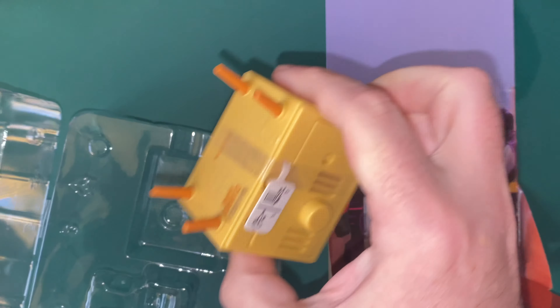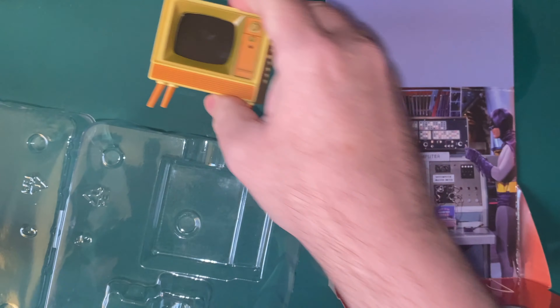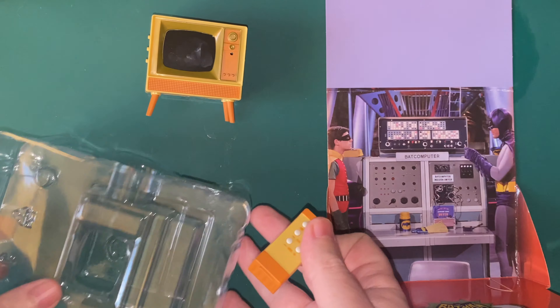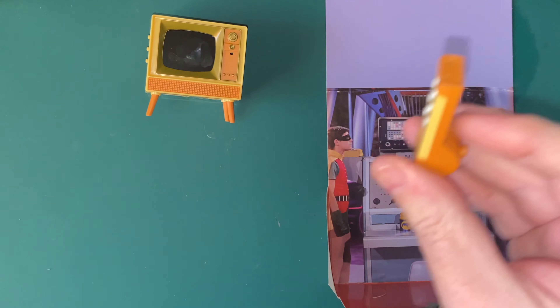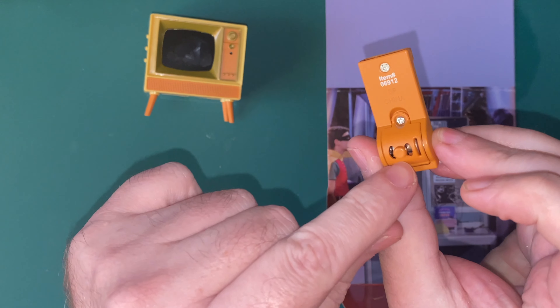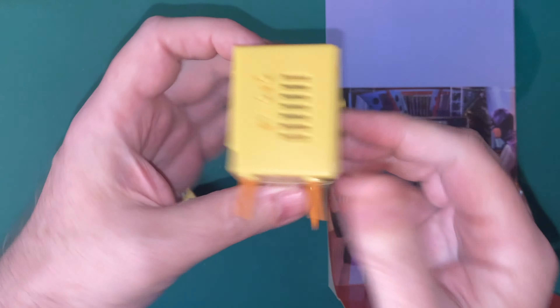That is cool! I don't know where that would go on my shelf. Let's get this out. As it's been out a while, I don't know what the battery situation is going to be like in the TV. I've not even pressed any buttons to see if it's working.